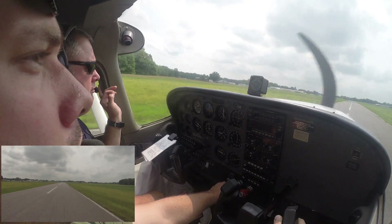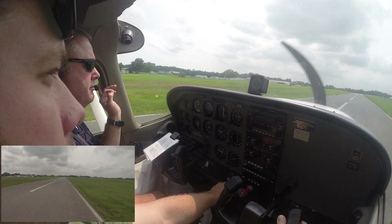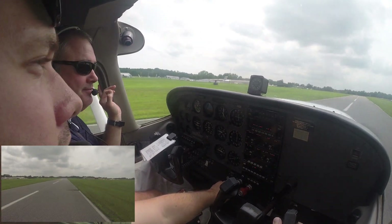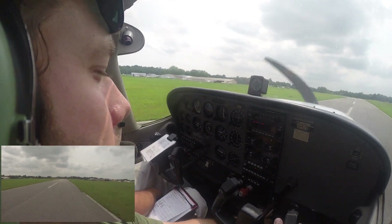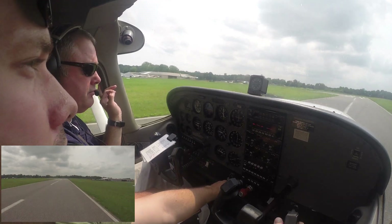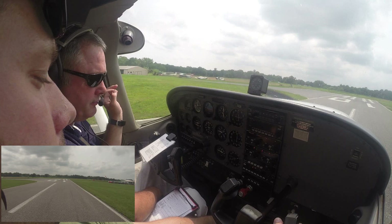And there you can see we land within the first few hundred feet of the runway with plenty of stopping distance on this 2,000-foot runway. By using the trim wheel and setting your airspeed using the trim, the only thing we need to do to make a nice landing is to adjust our rate of descent using the power.